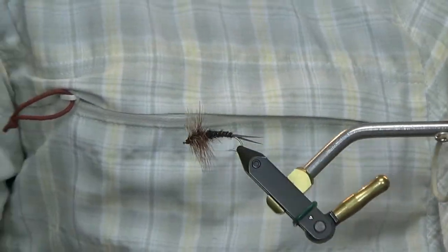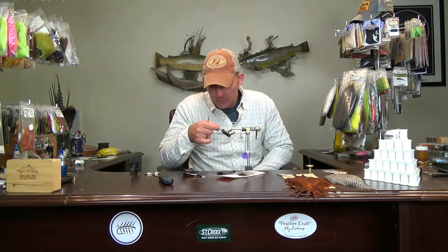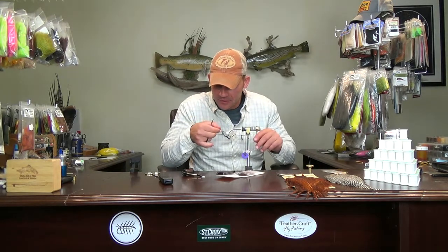There you have it — there is a Charlie Brooks stonefly. Like I said, classic pattern. That one may actually get a swim — I haven't tied one of these in forever and they look pretty good. If you guys have any questions or comments, as always leave them and I'll get back to you. Thanks again for watching and we'll catch you on next week's fly.